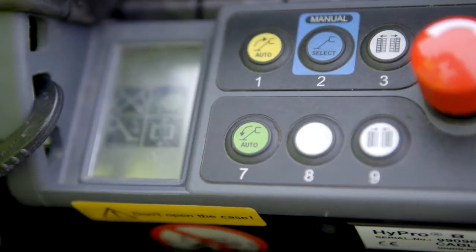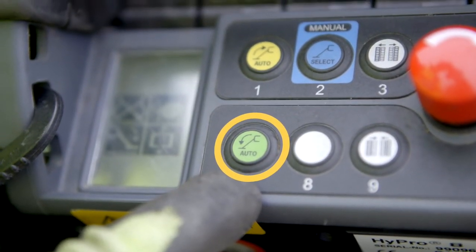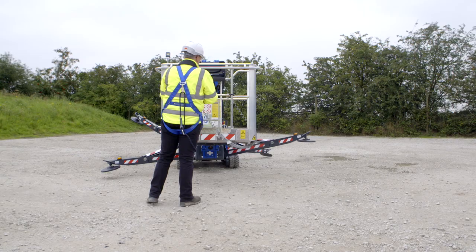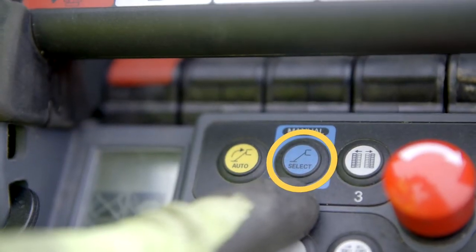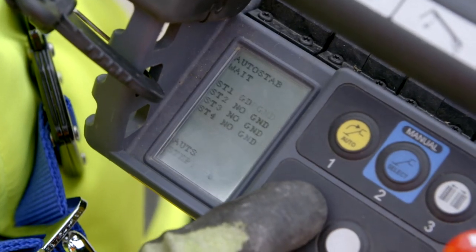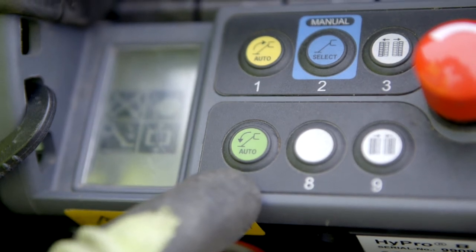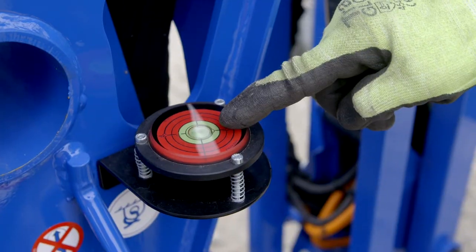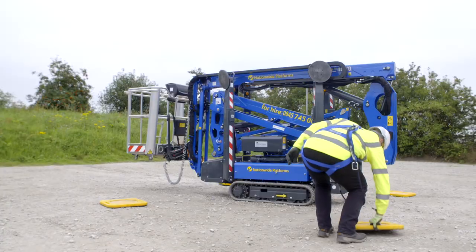Automatic auto levelling outrigger setup is available by pressing and holding the auto outrigger down button until the status display screen signals OK. Individual operating of outriggers is available by pressing the blue manual button repeatedly until the display indicates the number of outriggers you wish to operate. Then use the yellow and green outrigger buttons to either lower or raise the outrigger. Use the level indicator to assist manual setup. Always use the supplied spreader pads under the outrigger plates.